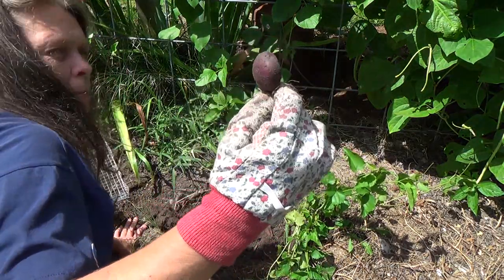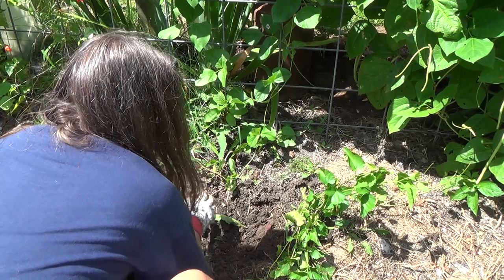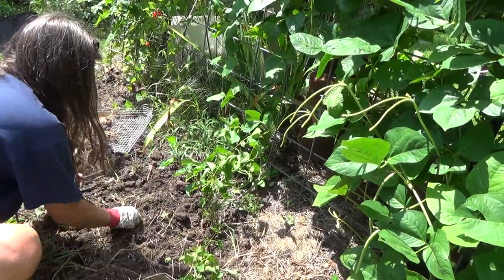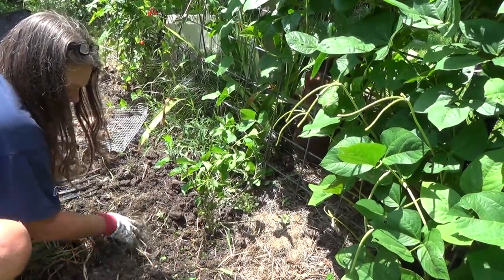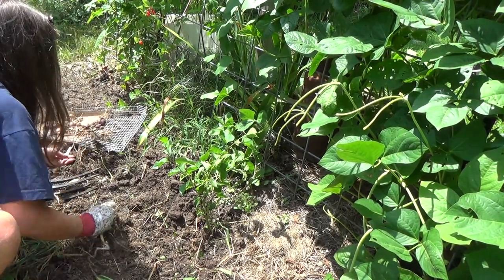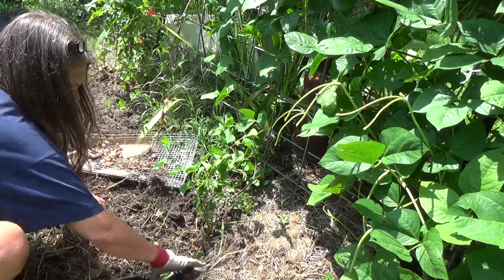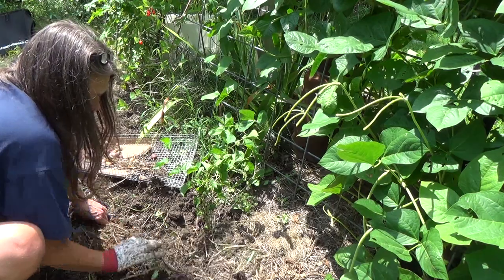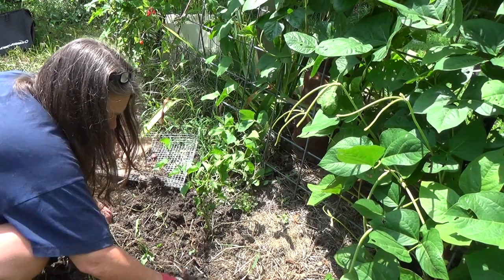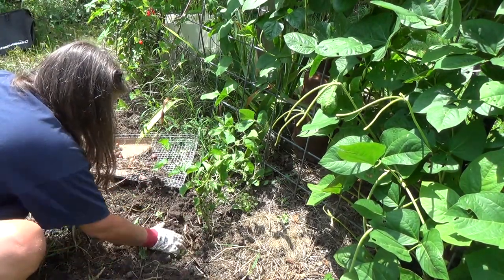Really dark purple, red color. Let's see what else we can dig up here. I just found a worm — look at that! Finally. We need to get him in the ground and get him multiplying. Here's some more potatoes.